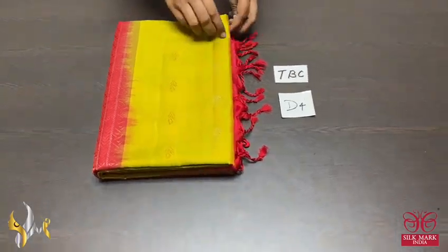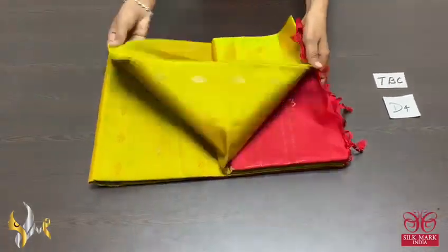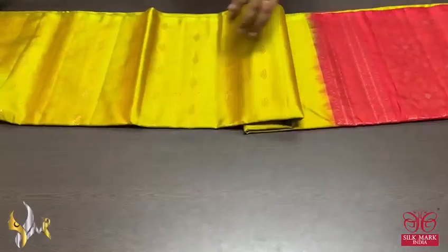Pure Kanjipuram soft silk sari, double varpu, a very beautiful borderless collection, thousand butta concept in a contrast pallu and blouse piece combination.